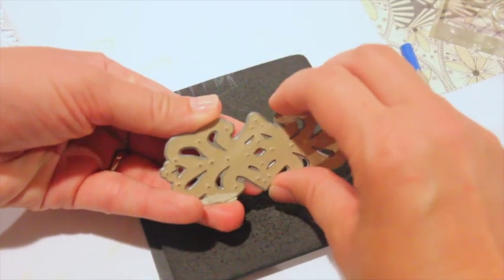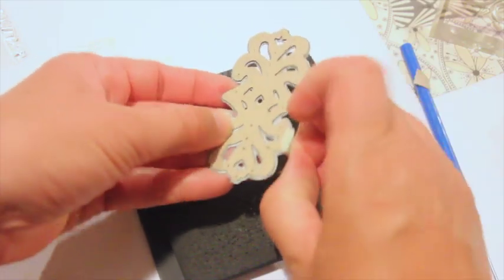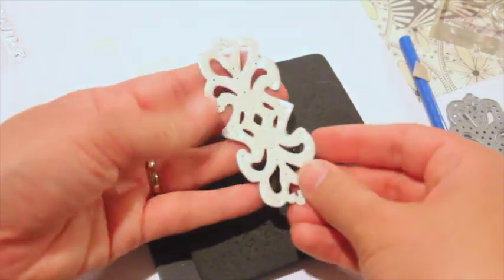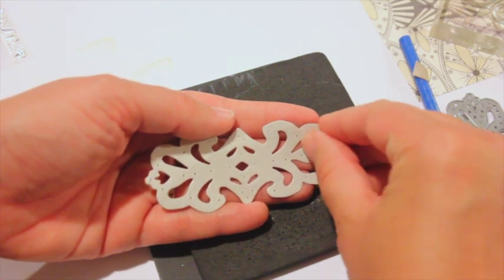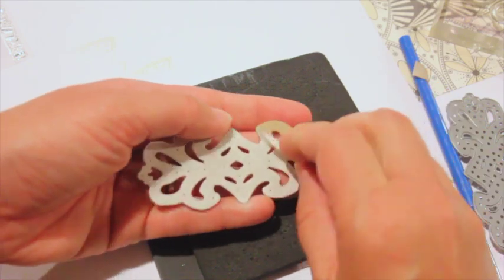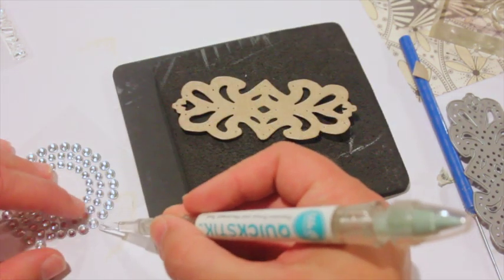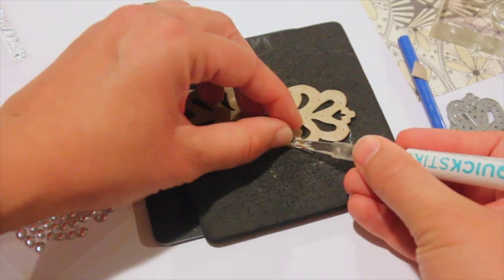After doing that, remove your cardstock from your die — remember you left that sticker paper on the front. As you can see, it's the white sticker paper, and you can see the holes where I marked where I'm going to put the rhinestones. Next, I'm going to peel that sticker paper off and I can still see where my marks are.